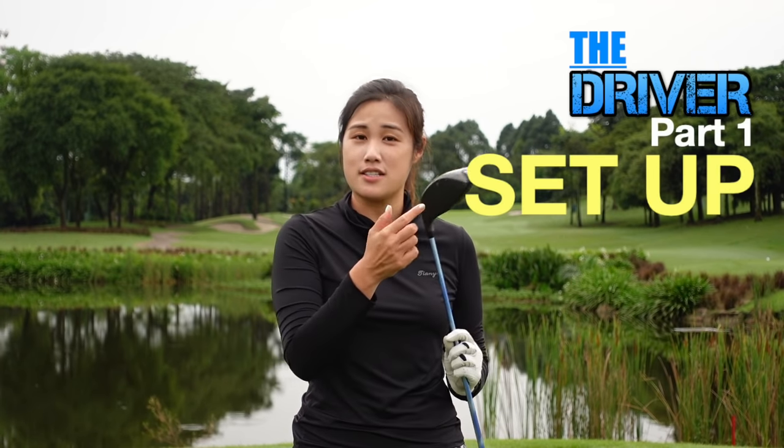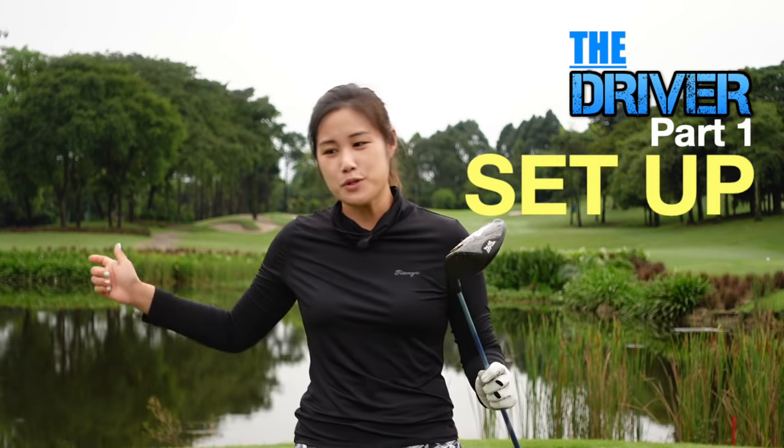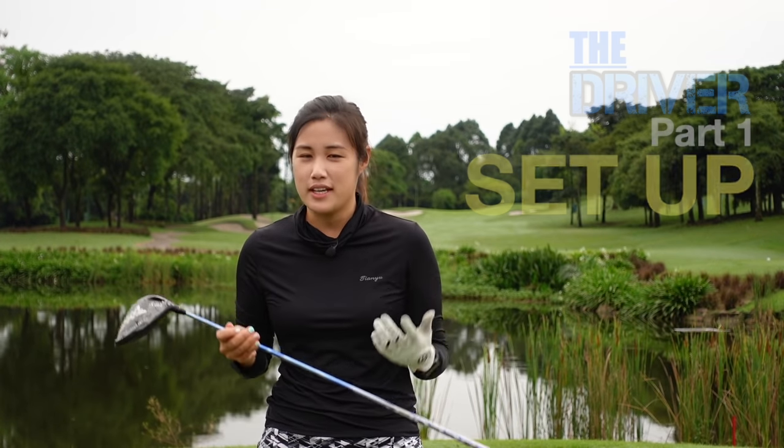First of all, my goal is to be able to help you to swing the club with a square club face, hitting consistently on the sweet spot, on a good swing plane with a good rhythm, and you also can swing as fast as you want as long as you're in control.